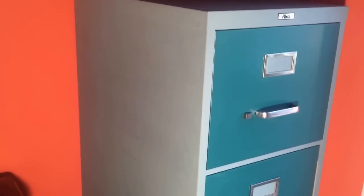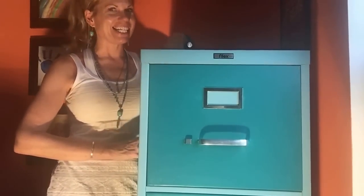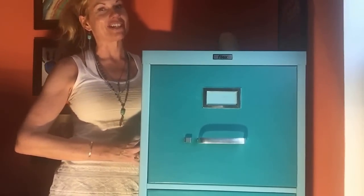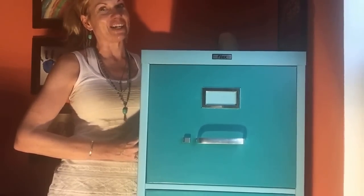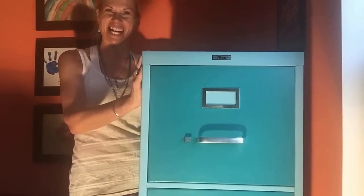If you like how my cabinet turned out, be sure to like it and share with your friends, and subscribe. I'm also on Twitter, Instagram, and Pinterest if you'd like to follow me. Stay tuned to my channel because I'm going to have some other fun and exciting things coming up.